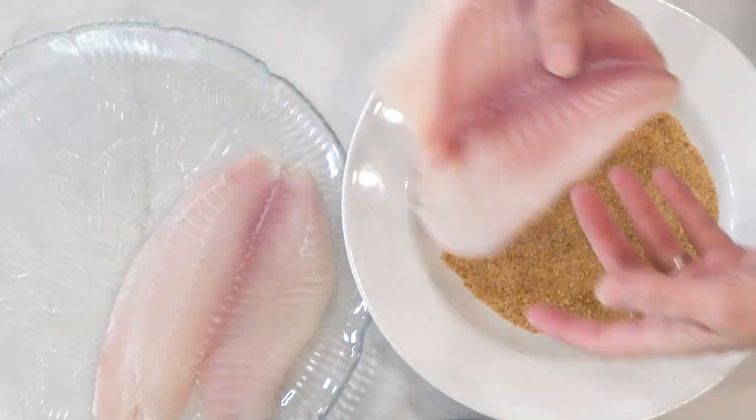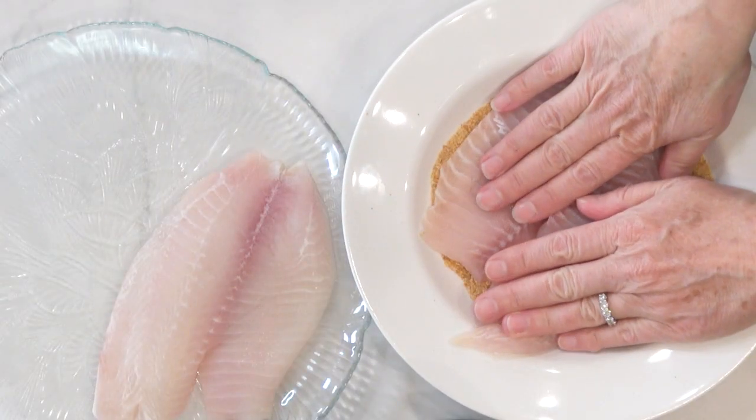My air fryer basket is pretty big, so mine will hold two full tilapia fillets — and that is what I am going to do. You don't want to crowd them because from what I've read it will steam them more than crisp them up, and I'm looking for some crunch with this. I have rinsed the tilapia fillets and they're still a little bit damp, because you want the seasonings to stick to get that crispy crust.